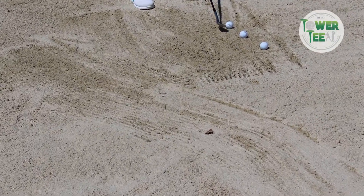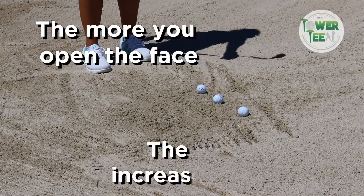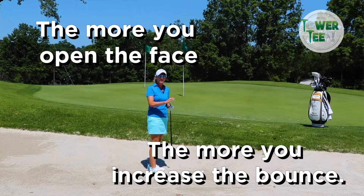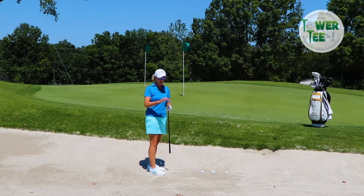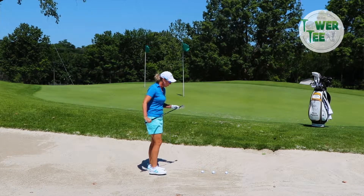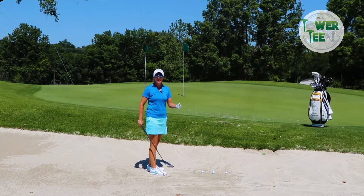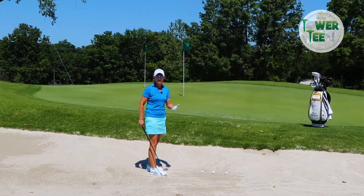But if I want to utilize the bounce, I'm going to open the face. The more I open the face, the more I increase the bounce. My club might have 10 degrees of bounce built into it — sometimes that's written on the club. But the more I open it, I might be going from 10 to 18 degrees of bounce, depending on how much I open it.